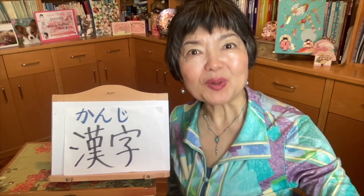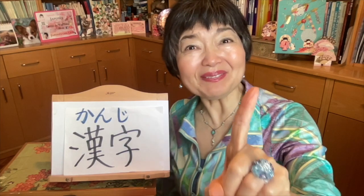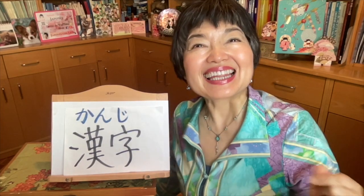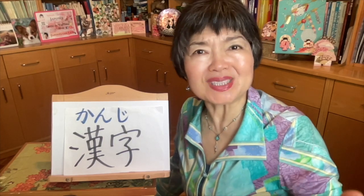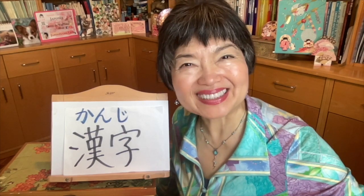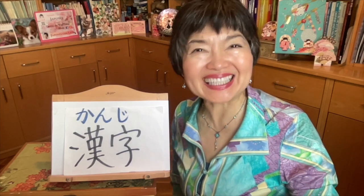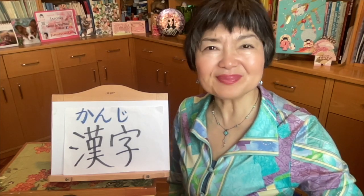Now quiz time with three translations into Japanese using kanji. 1. Japanese rainy season is around June. 2. The season that Akita-sensei likes the most is spring — be careful, this is a superlative. 3. I want to go on a trip to Hokkaido in summer vacation.